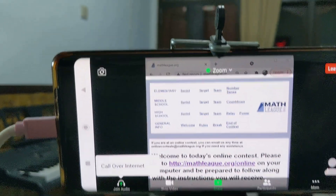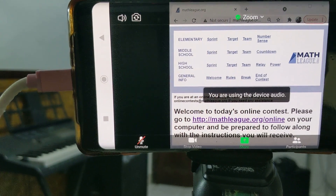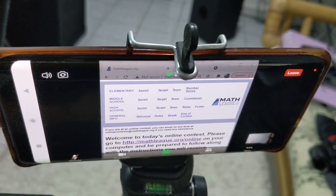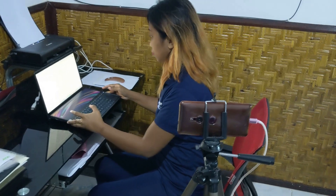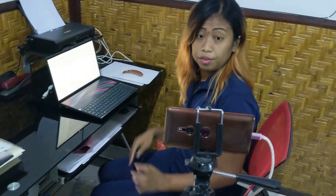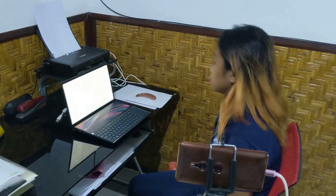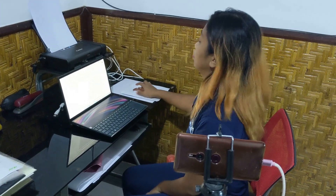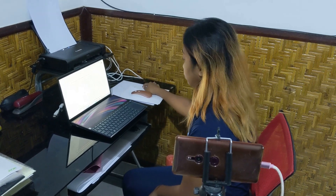Once you have your camera positioned, make sure that you click call over internet — in other words, start the audio on the device — and then swipe left to the video portion where you can see the people who are on the video, including yourself. What you want to do now is take your seat and adjust your camera so that you get a clear view of yourself, your computer, and your workspace. Once you have that all set up, you are ready for the contest.